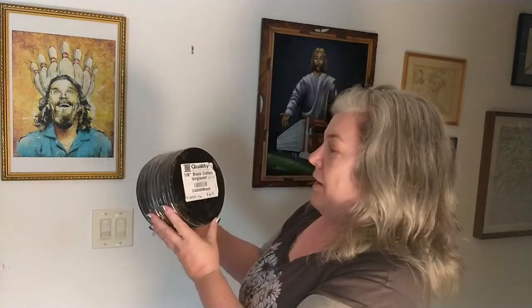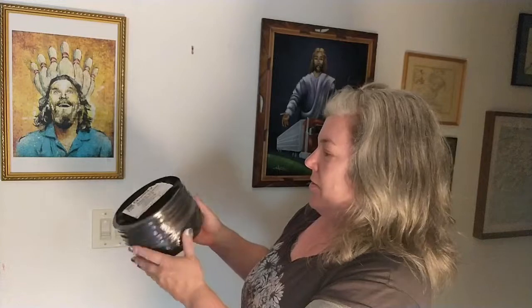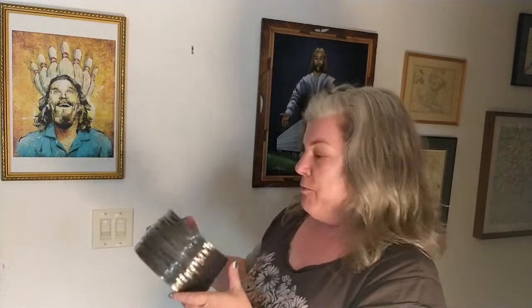If you go to Joann's, this is a product called Hildy and Joe black polyester macrame cord — three millimeter macrame cord. And then I actually ordered this from qualitynylonrope.com. This is one-eighth inch black cotton unglazed, actually used for marine purposes, probably made in the United States. This is about 25 bucks and you get 600 feet, so it's a really great deal.